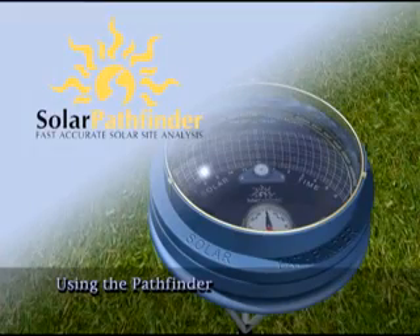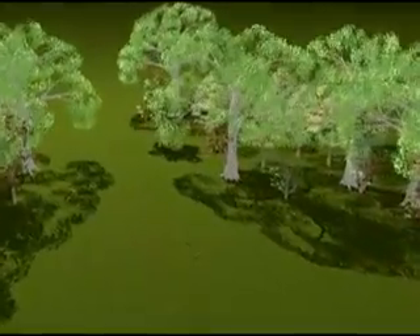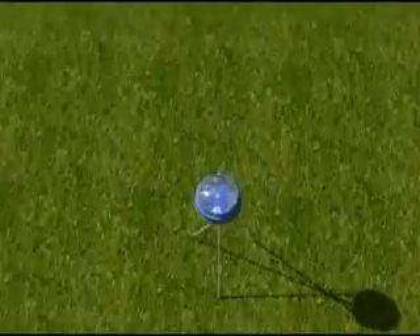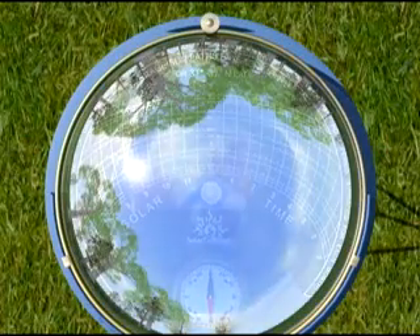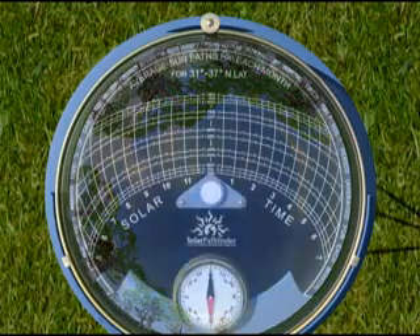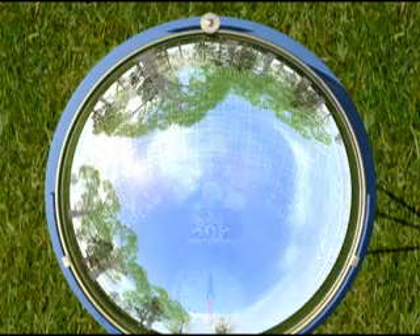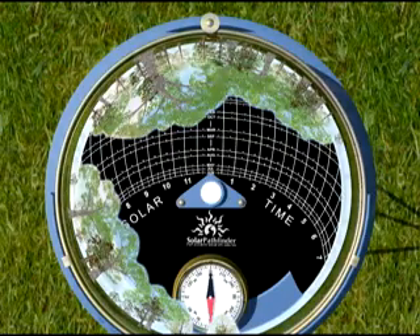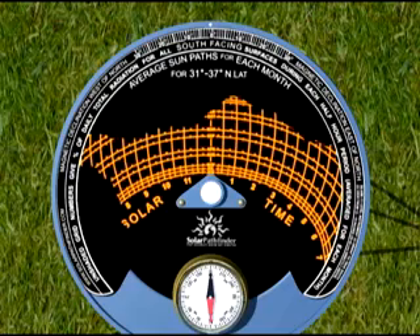Using the Pathfinder is as simple as tracing an outline onto a piece of paper. The shading analysis is done by looking at two things at the same time: a panoramic view of the site reflected on the dome, and the Sun Path diagram seen through the dome. Where objects reflected on the dome show over the Sun Path arcs on the diagram, shading occurs at the site during the time and months indicated by the diagram.